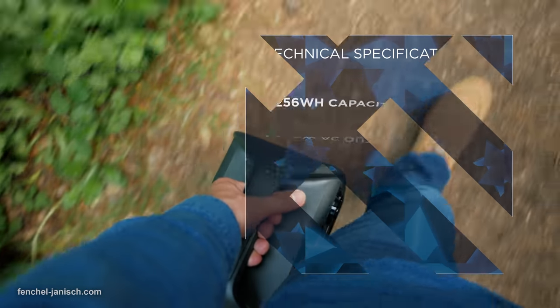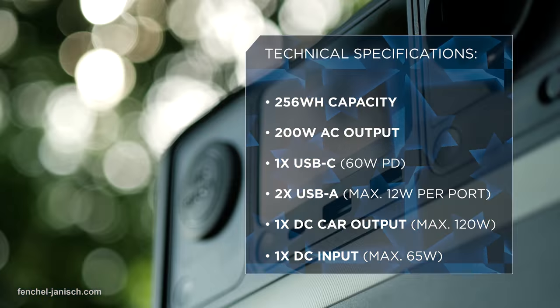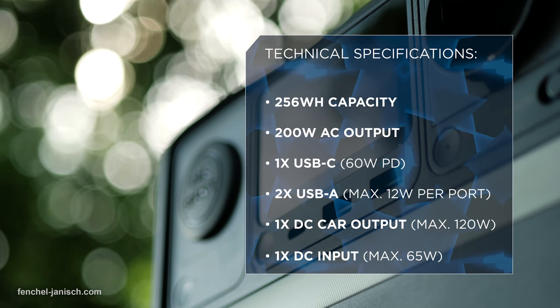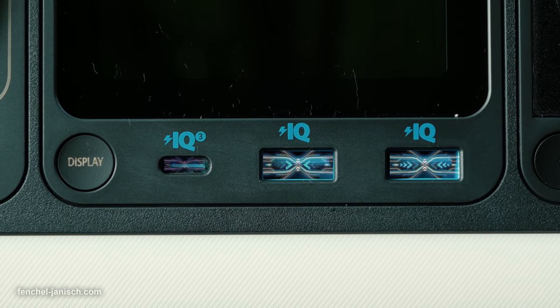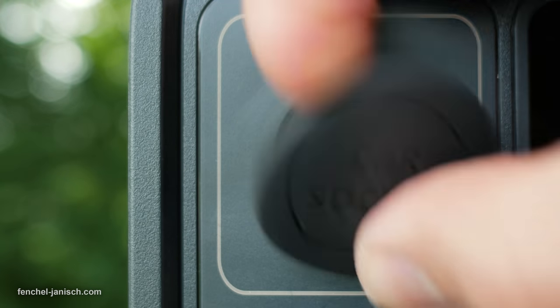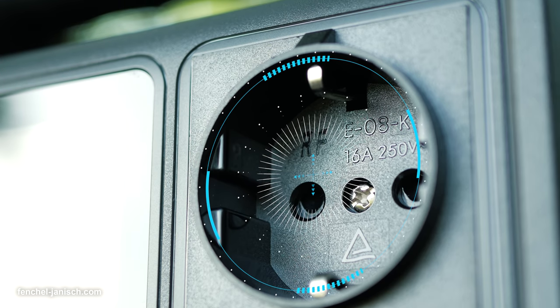The portable power station has 256 Wh, which is a good capacity considering the size of the device. It has two USB-A outputs, one USB-C port, a car socket, and depending on the region, one or two AC outputs.